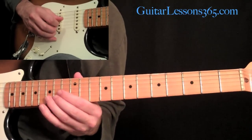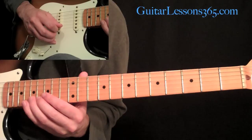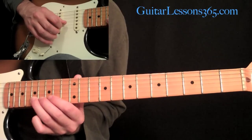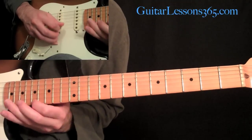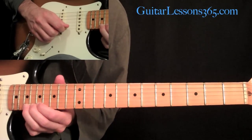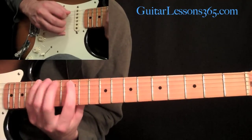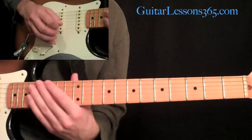We're going to do a slide from the 15th fret to the 17th fret on the B string, come and grab the 14th fret on the high E string, then slide from the 17th fret up to the 19th fret on the B string. After sliding from 17 to 19, you're going to grab the 17th on the high E string, do a whole step bend at the 19th fret on the first string, and bring it back down and pick it again.